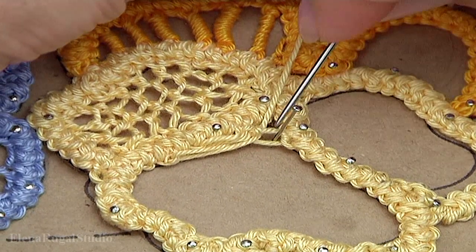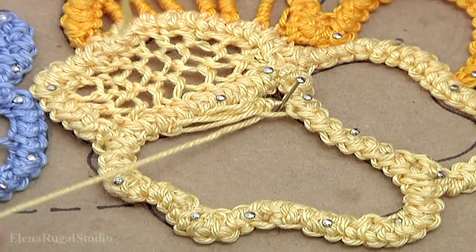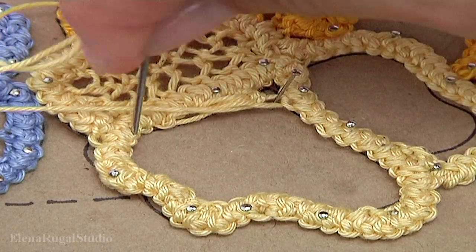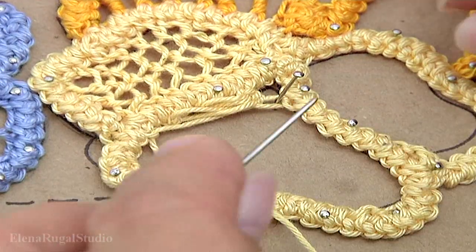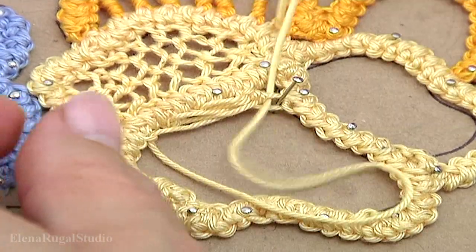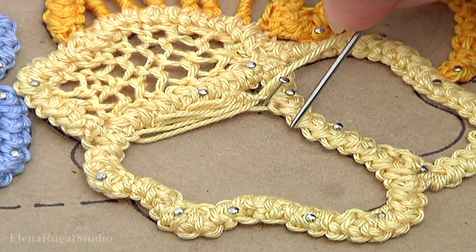Let's begin the next string. With the needle go under the first thread. We skip the next loop, skip the second loop, and with the needle go through the third loop of the cord. With the needle go under the second loop. Continue working in this way until this point.